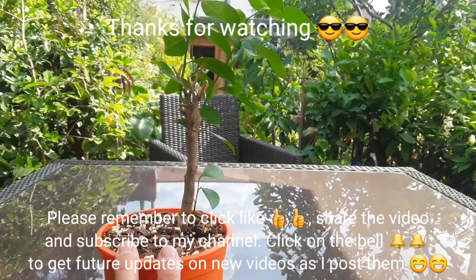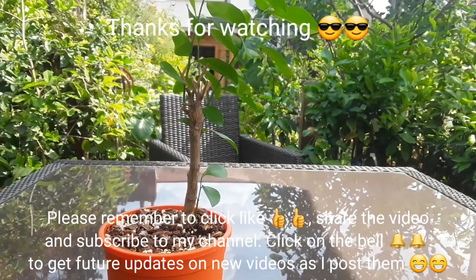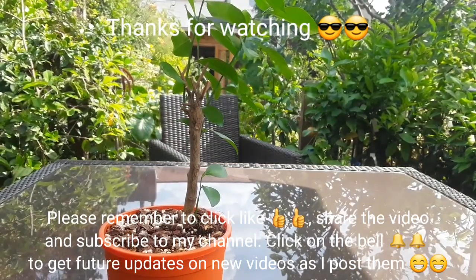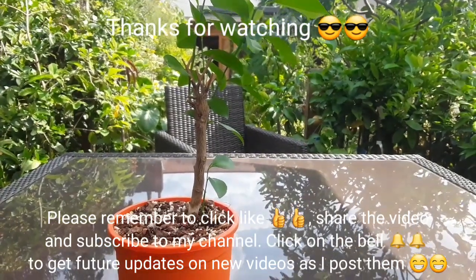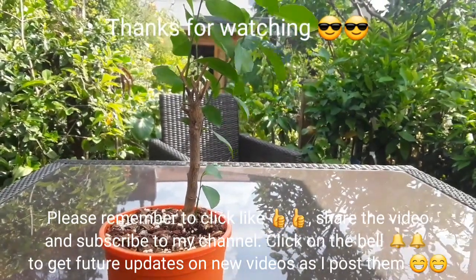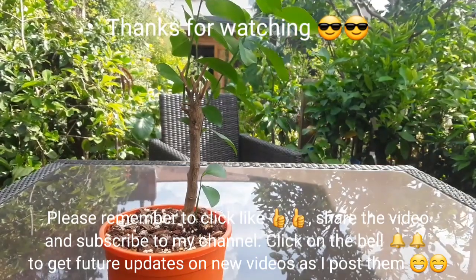Thanks for watching. Please give me a thumbs up, remember to share the video if you think anybody might find it useful, please subscribe to my channel, and remember to click on the bell if you like updates on new videos as they come out. I'll see you in the next video — Bret out for now.